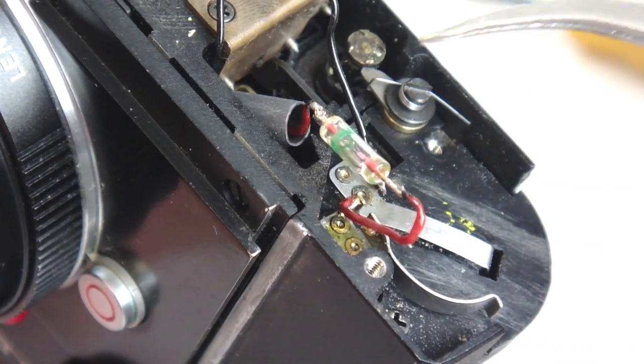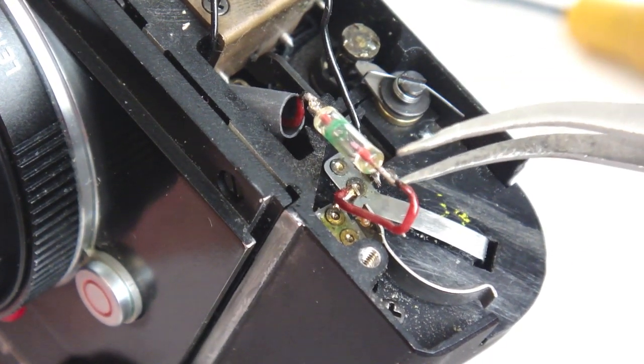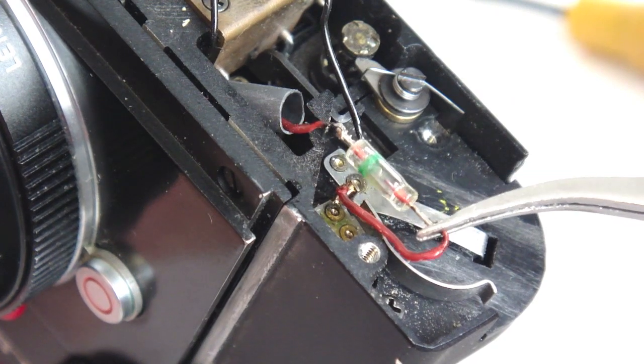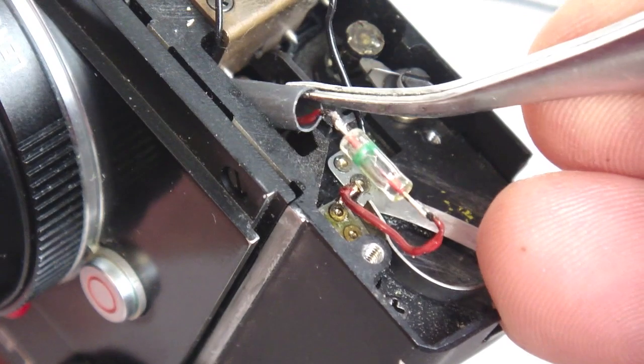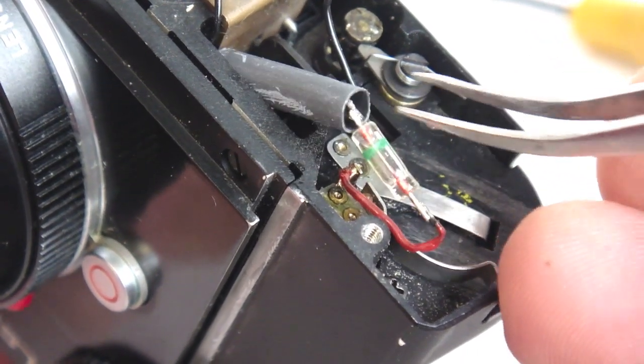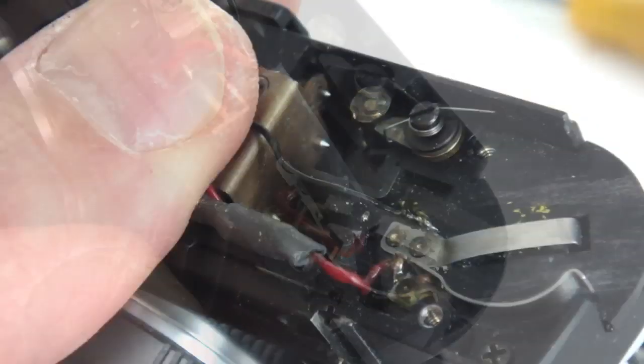Heat shrink tubing that was slipped into position onto the wire before the diode was soldered into place is now pulled into position. Work the heat shrink until it covers the diode body and the diode leads. Once it is in the proper position, apply moderate heat to shrink.